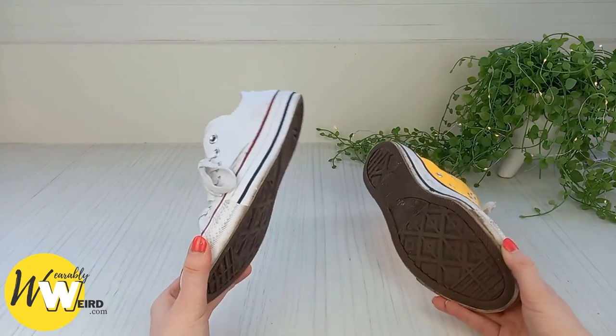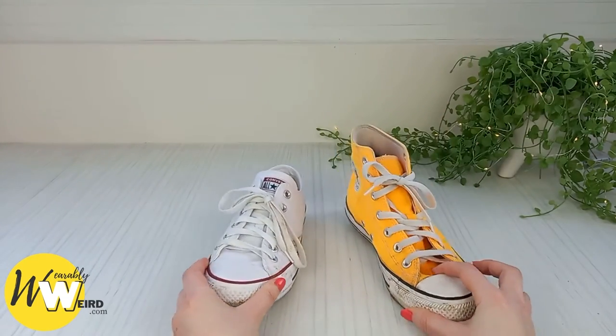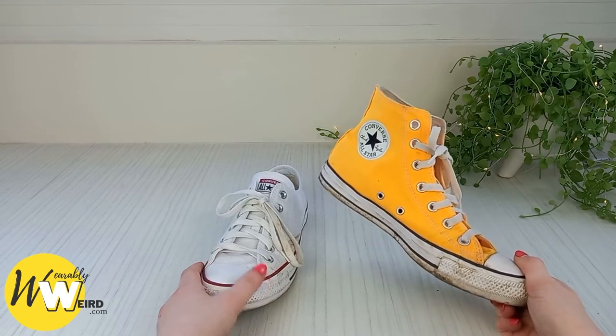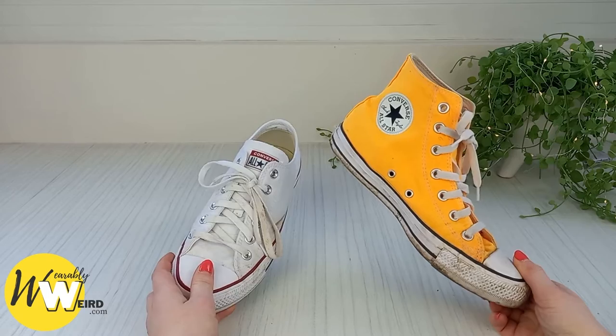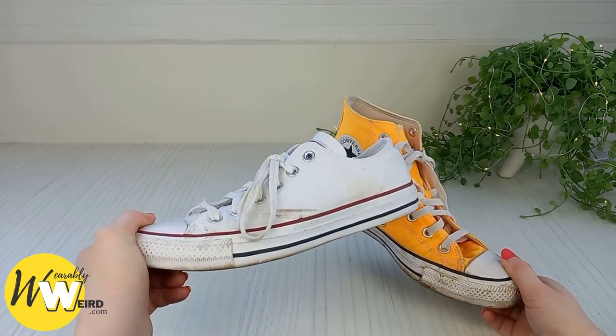In terms of sizing, I find high tops and low tops run exactly the same for me. In terms of comfort, the high tops are a little bit more comfortable than the low tops; however, this is because I've had this pair for two years and these only for a few weeks, and you can already see I've muddied and scuffed them.